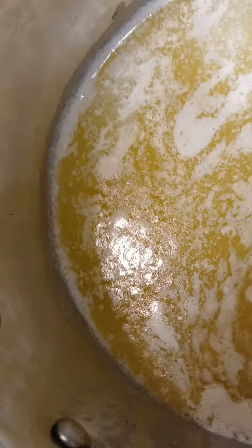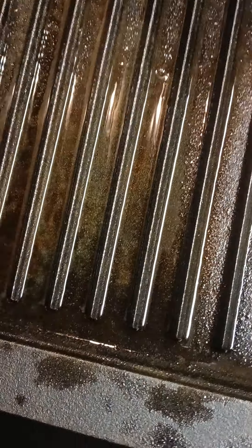My grill is getting nice and hot. I don't know if you can see the smoke coming off of it, so I'm gonna add my steaks down sideways. I'm gonna show you how I'm doing this.